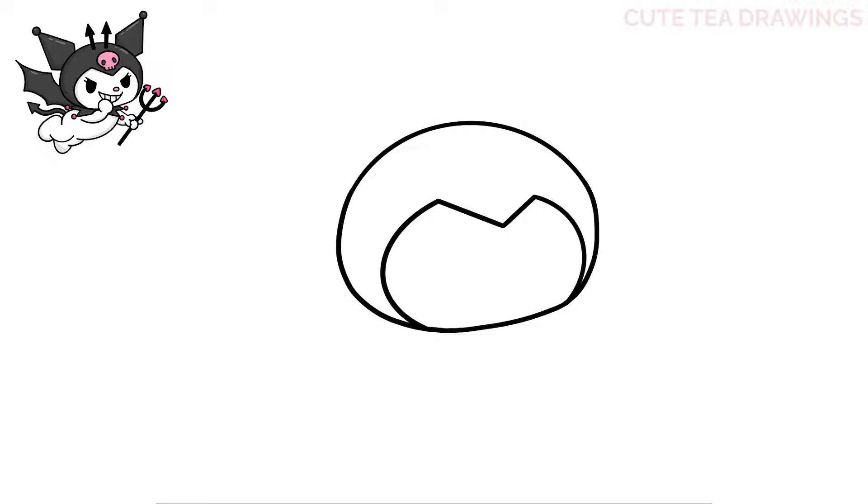Next let's draw the eyes starting with the right one. We'll start with a curve up and then a u-shape underneath on the left, and then add an eyelash on the top right like this. Next let's do the same thing for the left eye. And now let's color both eyes in black.